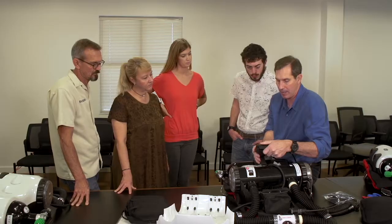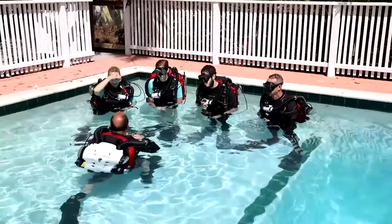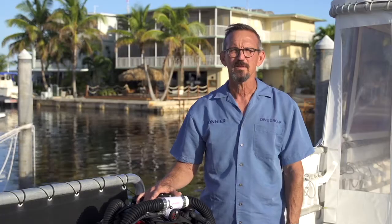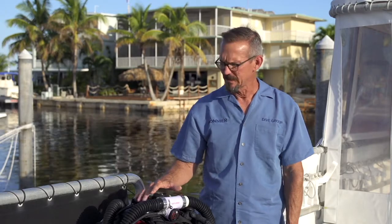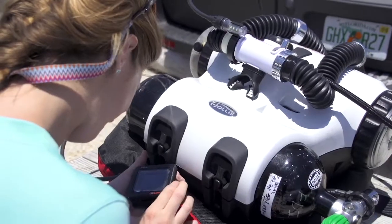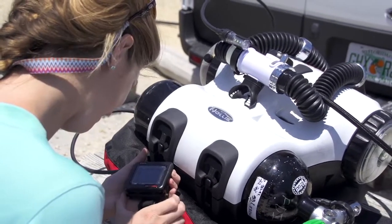The training you need to complete to safely dive the Explorer is a lot like the training you took for open circuit scuba — there's class work, pool work, and work in open water. One way the Explorer differs from technical rebreathers that use multiple gases is that with the Explorer, you use a single gas, nitrox, which makes it much simpler.